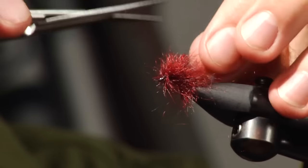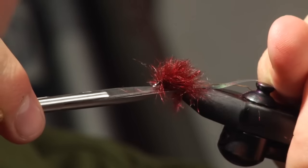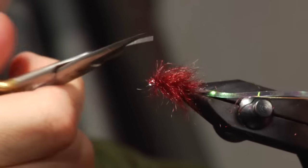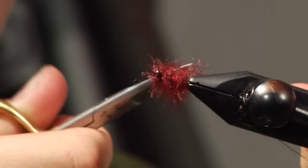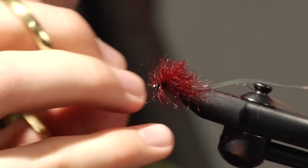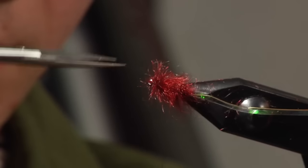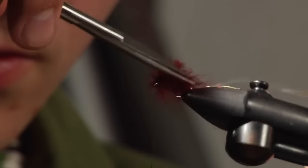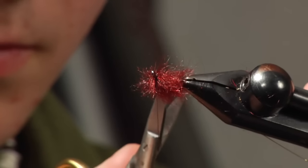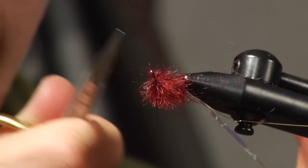Now we're going to take the scissors and just trim this dubbing up a little bit — a little bit flatter on the top and the bottom, round it on the sides. Notice I'm trying to get it a little bit thicker in the front and tapered back a little bit thinner at the back. Cut it on an angle, and make it a little bit flatter on the bottom.